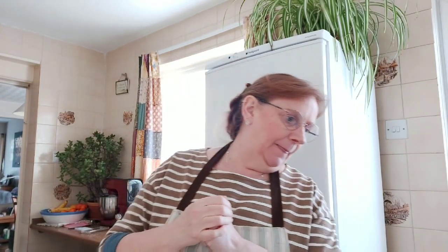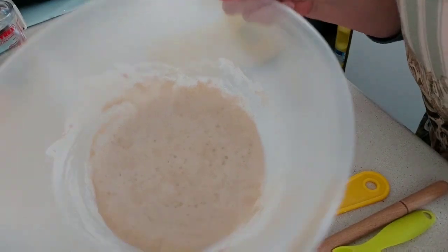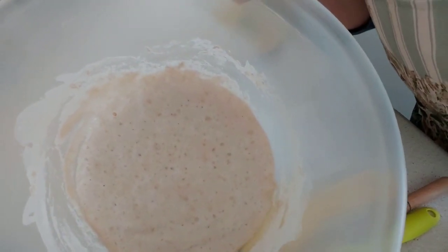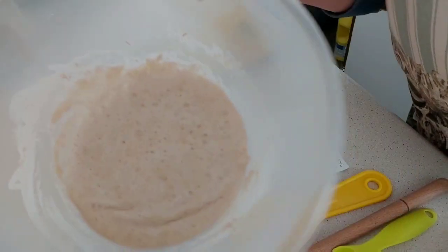Right, I'm back — this is Day 2 of the sourdough. My starter that we did yesterday has been left overnight. It's now ten to one in the afternoon. Look how much it has grown after leaving it that time — amazing!